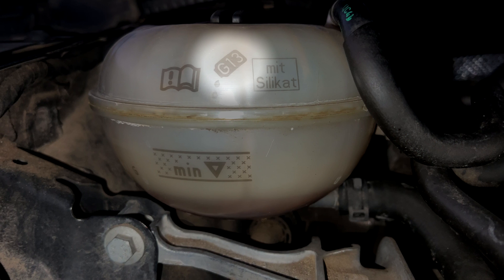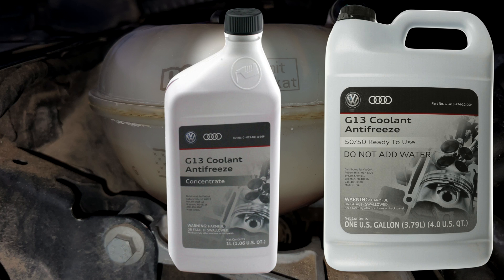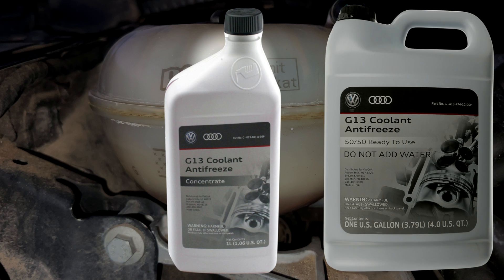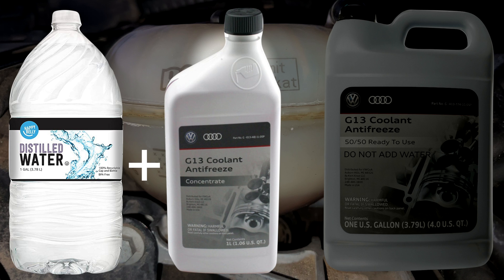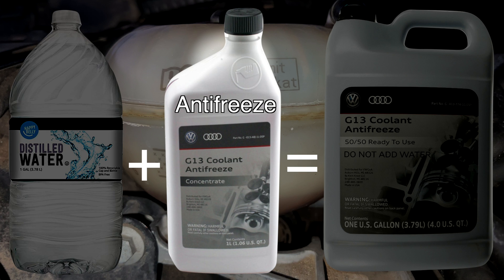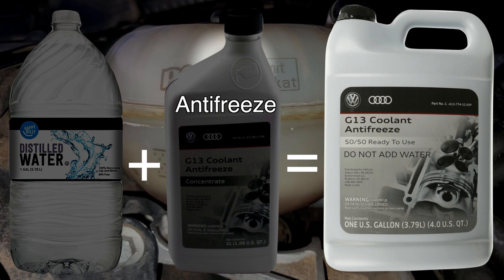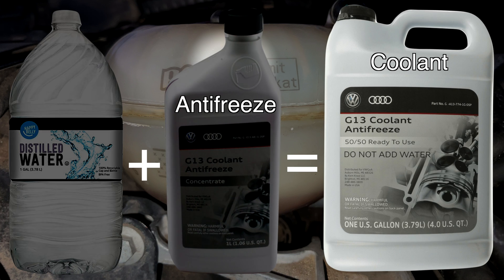Coolant can be bought as either concentrate, which is 100% strength, or as a diluted or mixed 50-50 concentrate and distilled water. If you buy concentrate, you will need to cut the strength yourself with distilled water. Do not use tap water. Do not use bottled water. Use distilled water. A little sidebar: if you've ever heard of the term antifreeze, that technically refers to concentrate, whereas coolant technically refers to the 50-50 mixture of concentrate and distilled water. They're sometimes used interchangeably, but they are technically different.